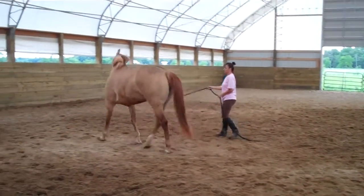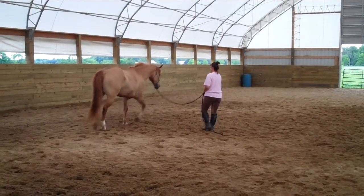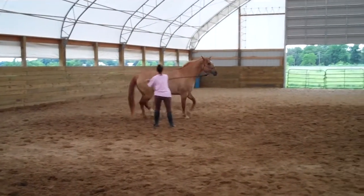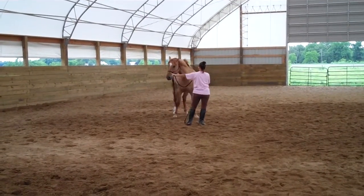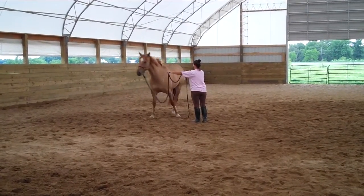Then pick up your rope just a little bit. A little easy. A little bit more. Don't move — make her move.